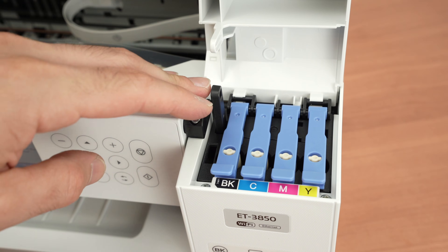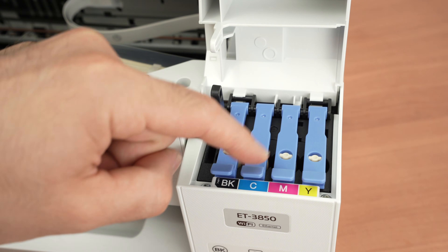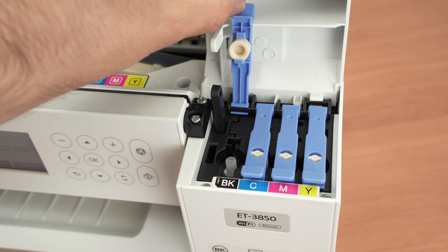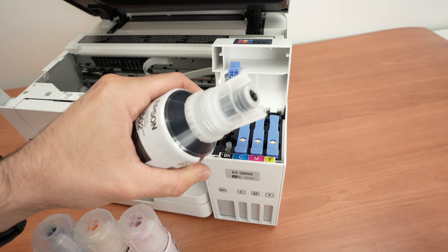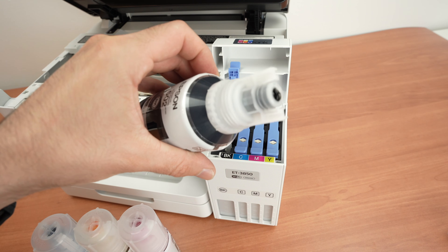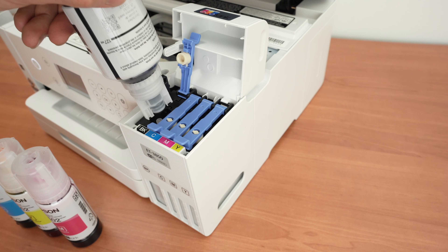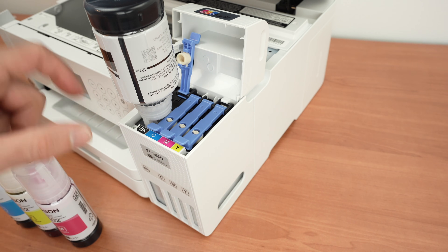It's very important to use the right ink bottle in the right ink tank. We have black, cyan, magenta, and yellow — do not mix them up. Let's start with the black ink. Open the blue cap by unscrewing it. This ink is not supposed to leak even if you tip the bottle. Place the bottle upside down right over the tank, and once it's in place the ink will start flowing automatically.